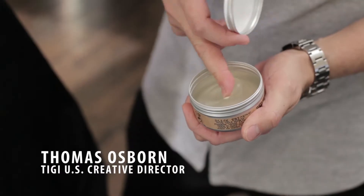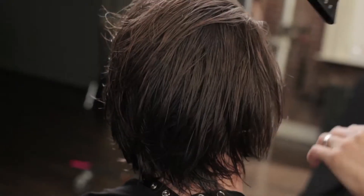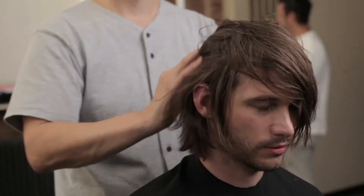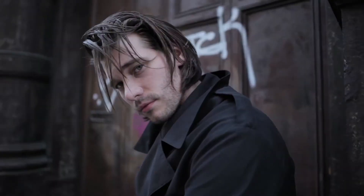For this look, we worked in Slick Trick for the blow-dry to get a nice lived-in texture with a grungy feel. Once it was dried, we worked in a little more Slick Trick just to give that lived-in texture we're looking for.